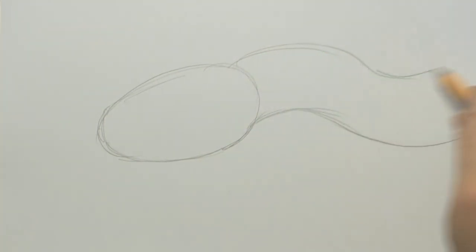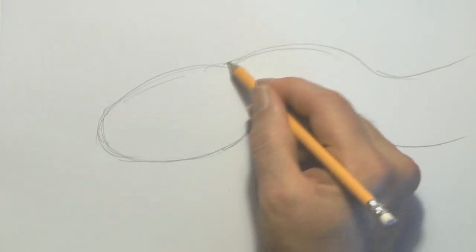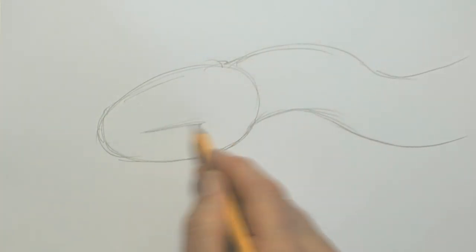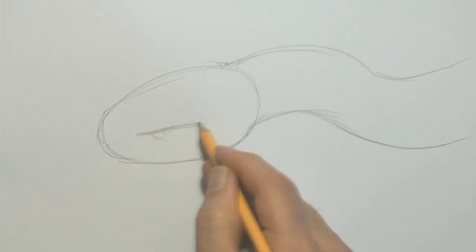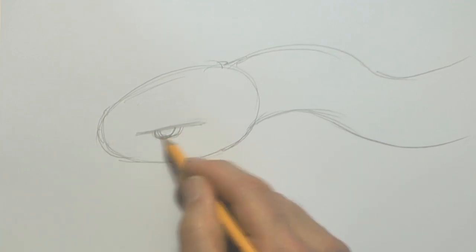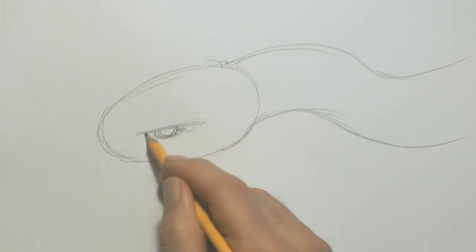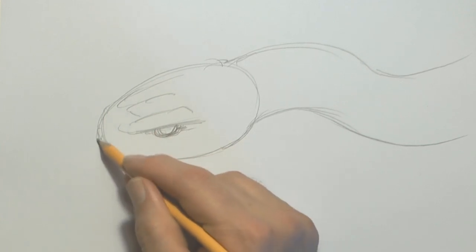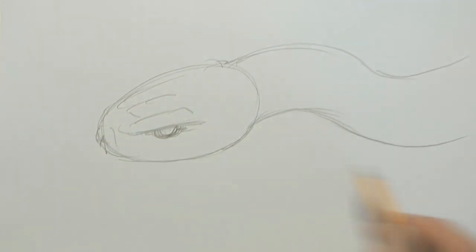There you go — another wavy line there. I'll do a fair bit with pencil. This is going to be where the eye is going to be, just under there like that — a half circle. And here, the scale above the eye that protects the eye as it goes through the grass, with a little dip there.